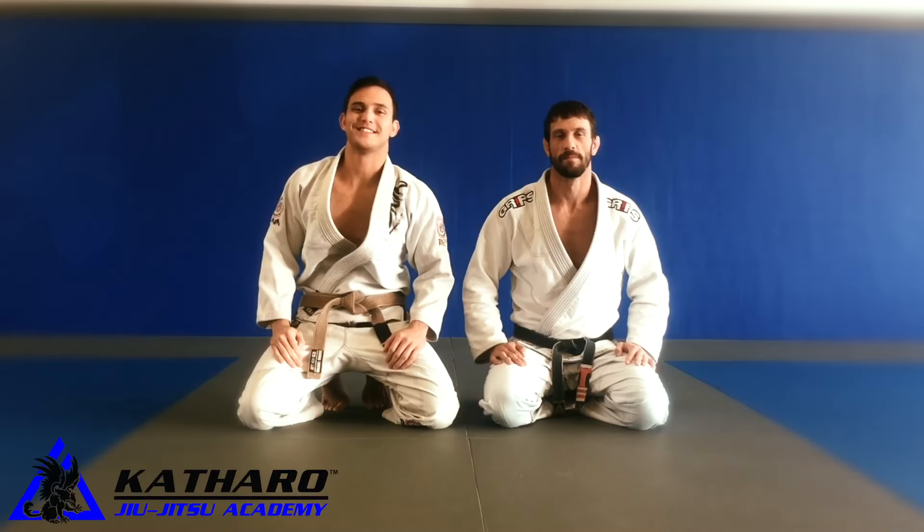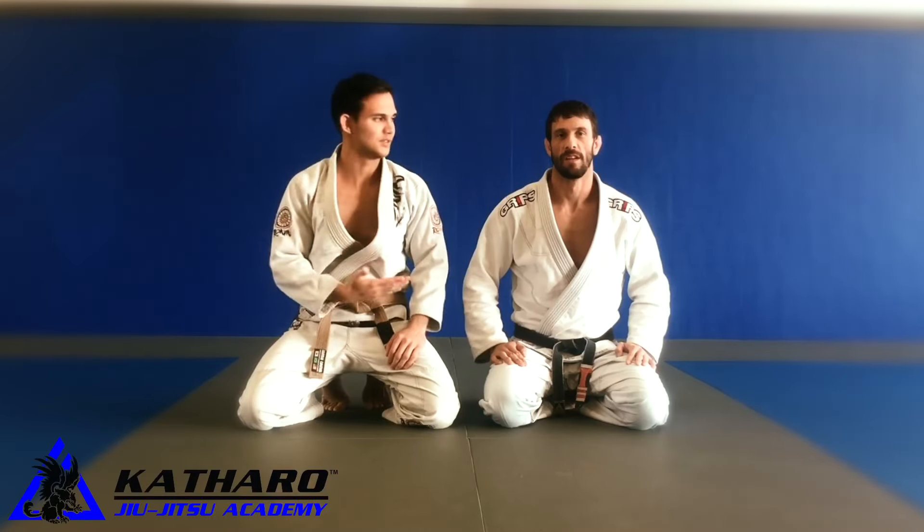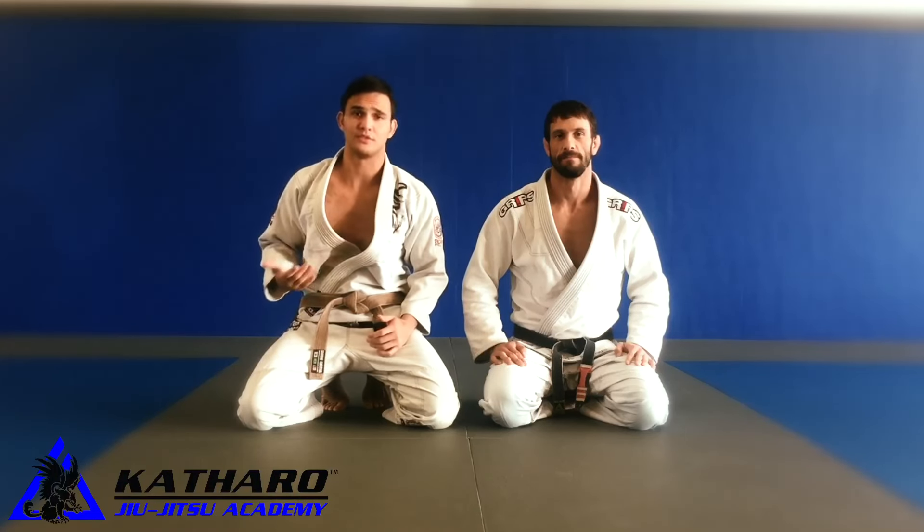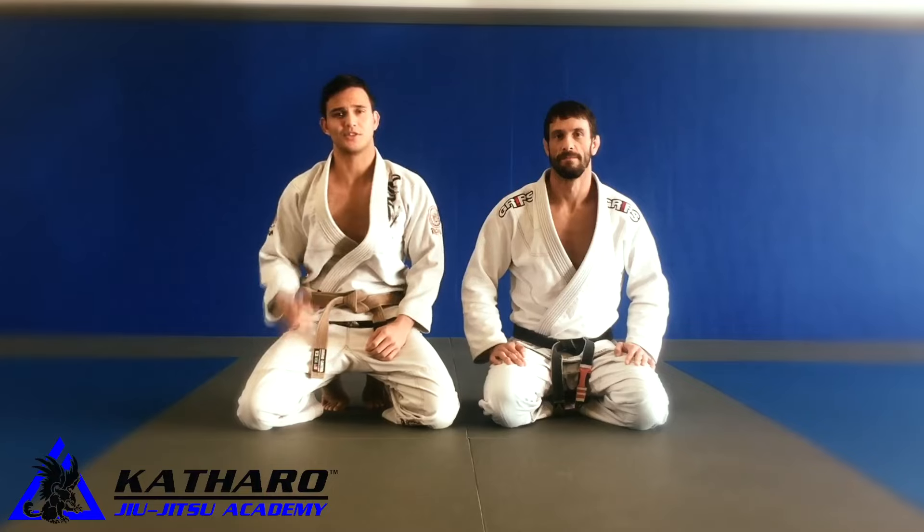Hey, what's up guys, welcome back to Technique of the Week. I'm Sean, this is Steve. Today we're going to go over one of my favorite passes that I've been using for a long time, so let's get started.